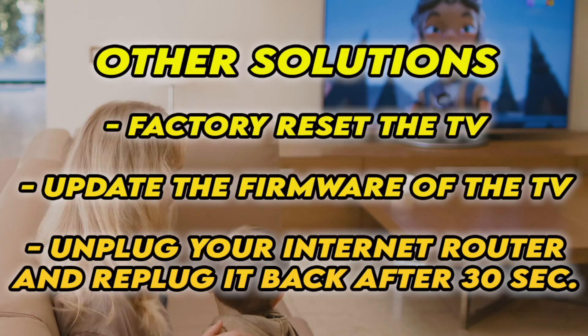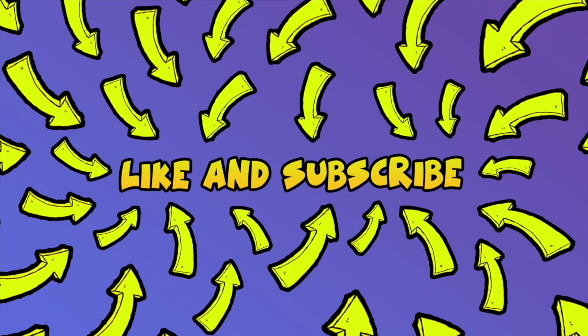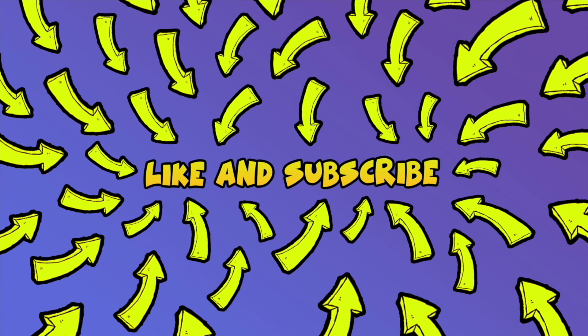Hopefully one of these tricks will work. Don't forget to like and subscribe, and if you have other solutions, leave them down below so others can read them.